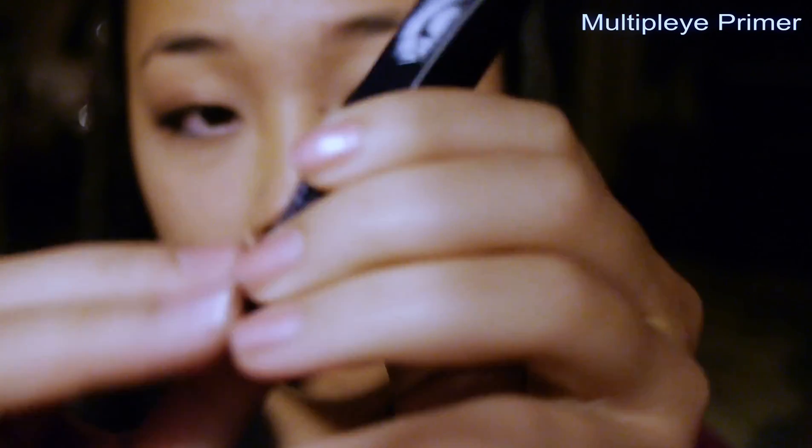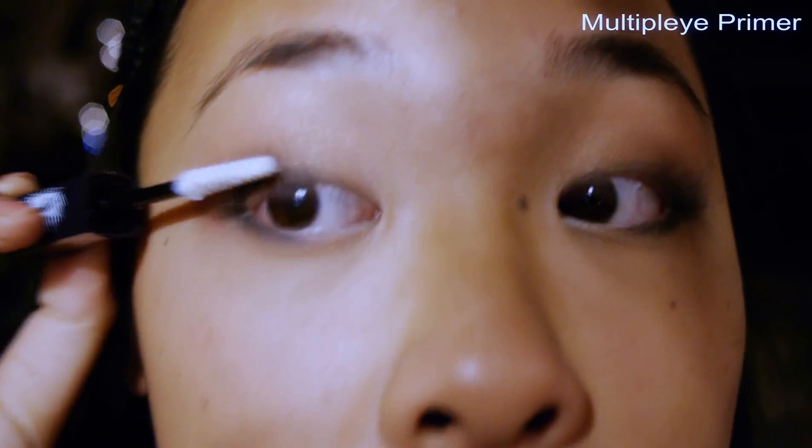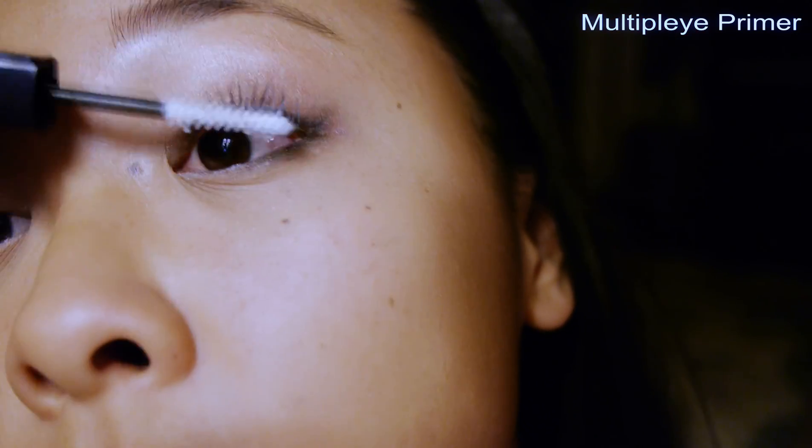Next I'm going to use my Multiply Primer by Tarte, which I got on Black Friday. It is my favorite primer — it works so well for me and it really keeps my lashes up through the whole day, even though I have short Asian lashes.